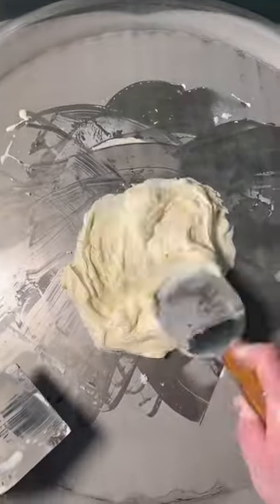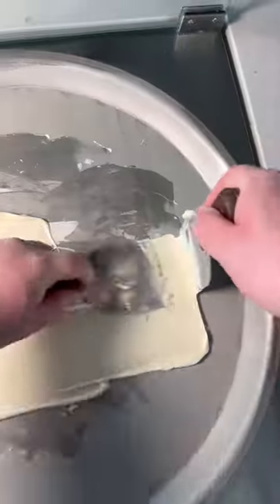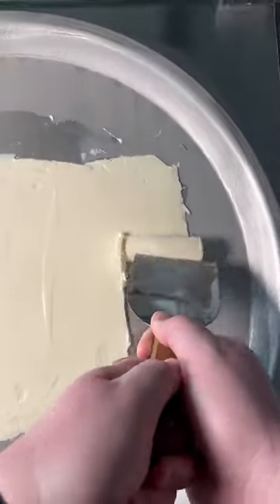Now we're going to make sure we blend in the orange well, or at least what's left of it. Also, if you're in the area, you should check out our shop in Bellingham, Washington. And it's time to roll. And these rolls still don't look good.